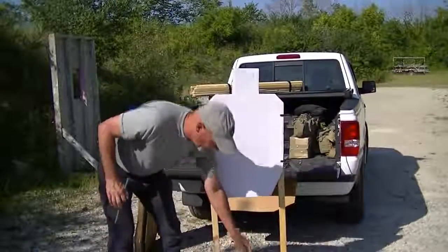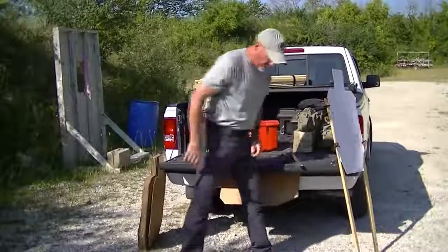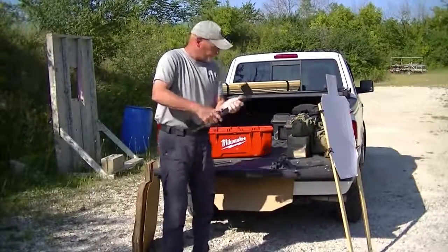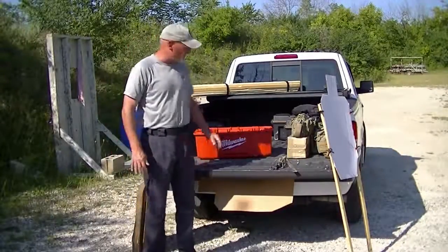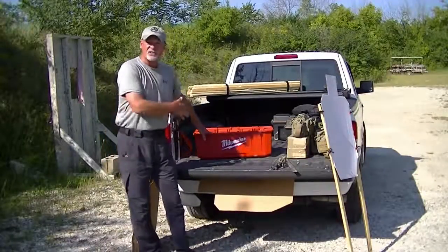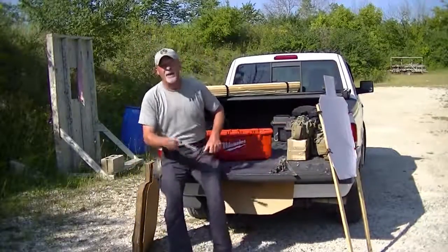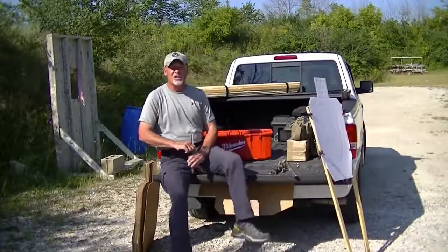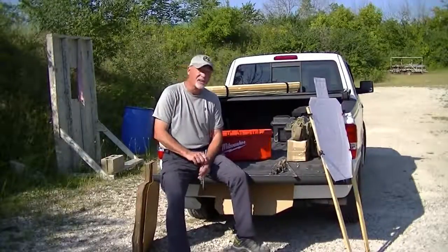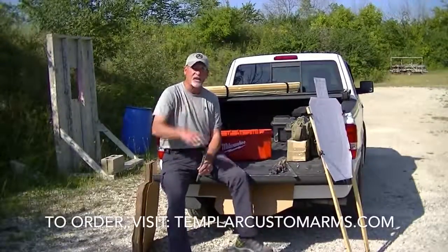When I want to tear this down, I pull the nails out, pull the target out, put it away, loosen the thumb nut, twist it, and I can carry these in a large toolbox. You can see this is a toolbox for a Sawzall, but in this box I can carry 10 or 12 of these stands and transport them back and forth — makes it real easy. So if you're looking for a compact target stand for your training purposes, check out Templar Custom Arms and ask for the Handy Stand. I think you're really going to like this. www.TemplarCustomArms.com — Dave Spaulding, Handgun Combatives. Thanks for checking in.